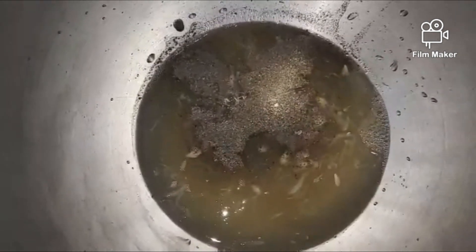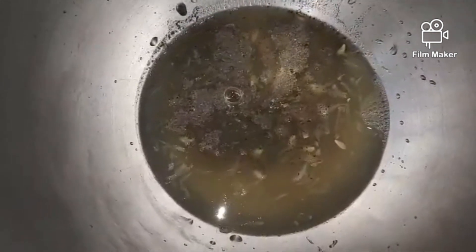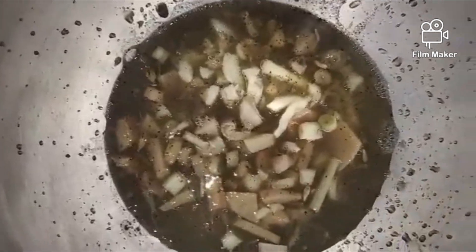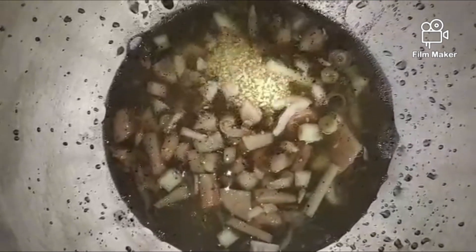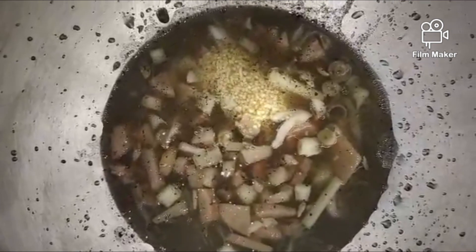You can also blend everything in a mixer so that all the ingredients are finely ground and the flavor is better. In our case, we don't have a mixer or blender, so we just chopped everything manually. Then we add the chicken and mix everything well.